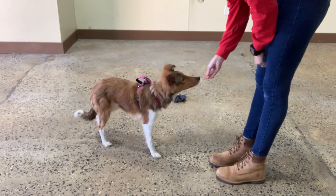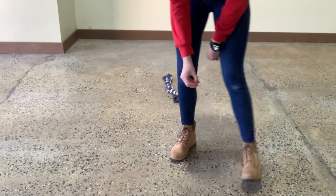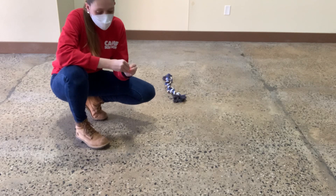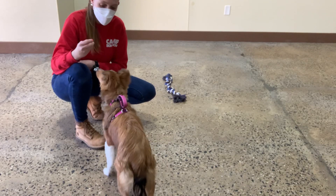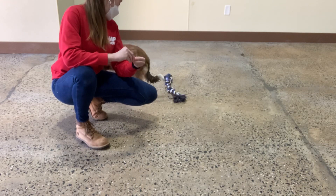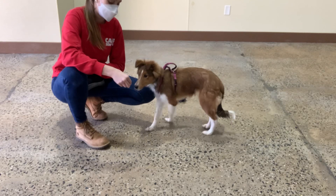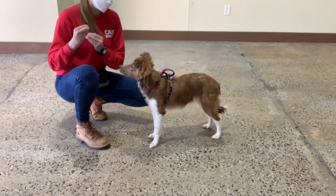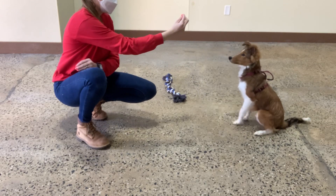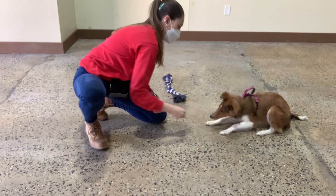Limb. Yes. Sit. Yes. Blue. Yes. Blue. Yes. Sit. Yes. Down. Yes. Good girl.